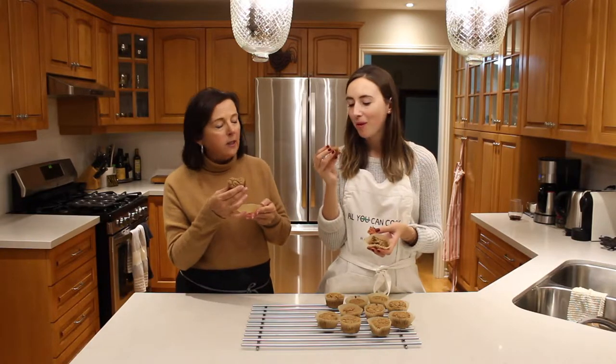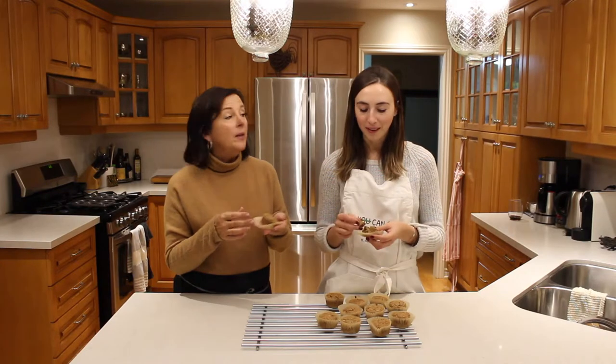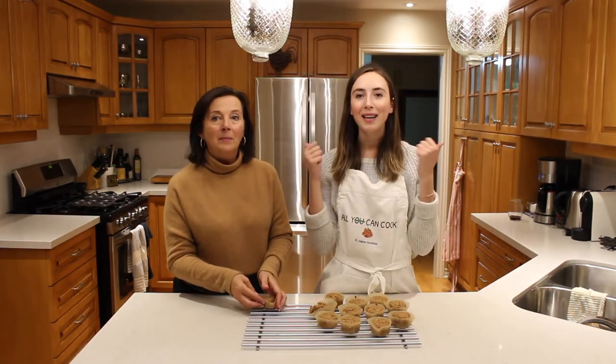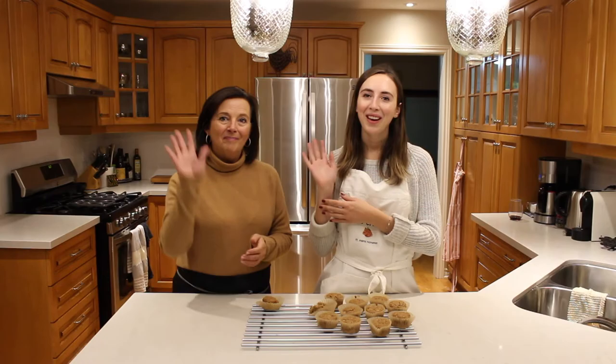Those are really nice muffins. As you saw, they were really quick to make — 20 minutes, let them cool for a little bit, and then you've got lovely muffins for the week. And they freeze well too. Thank you guys so much for watching today's video. Please give it a big thumbs up if you liked it and subscribe — we make new videos every single Thursday, and we'll see you guys next week. Bye guys!